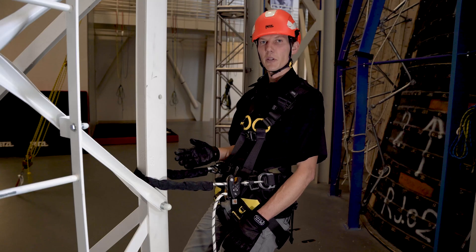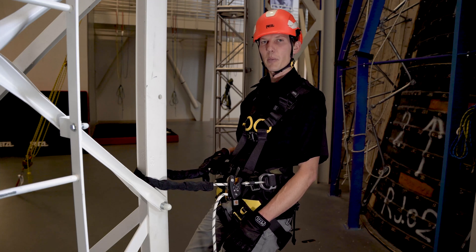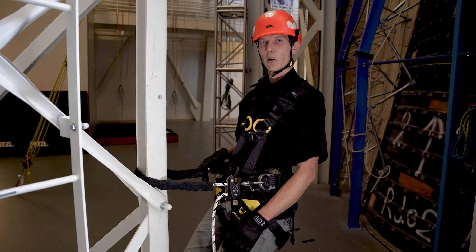These were just a couple tips on using the GRION in double mode. For complete information, please visit Petzl.com and refer to our instructions for use and the tech tips provided.